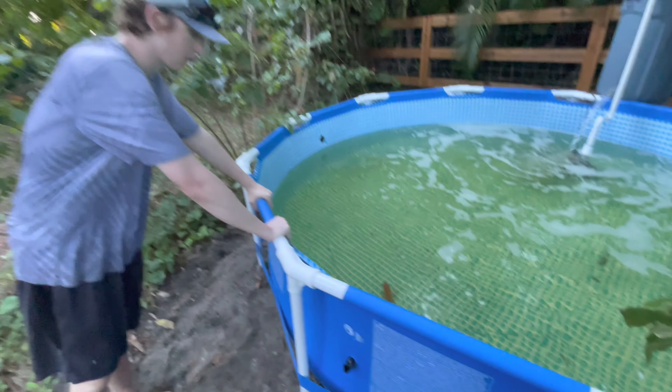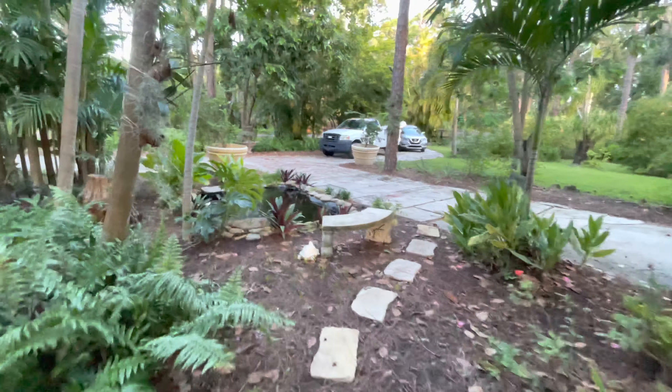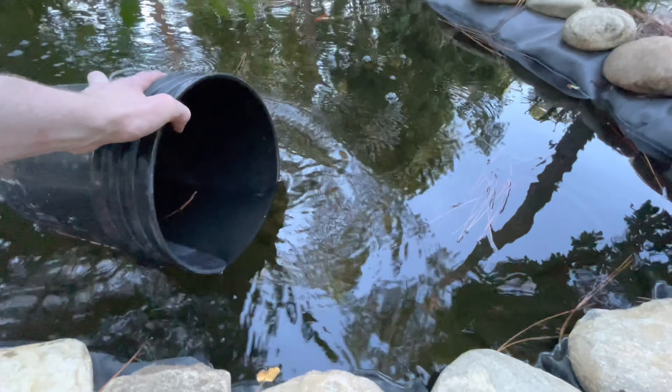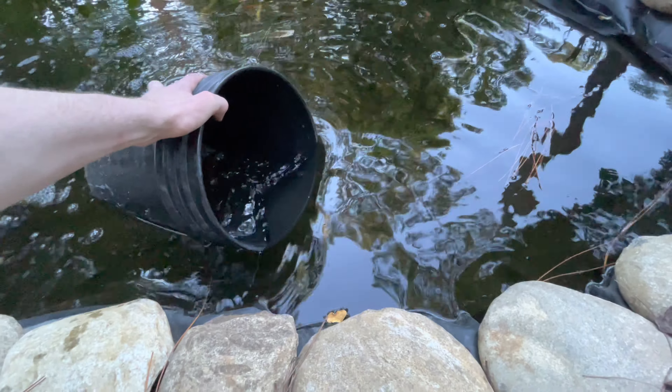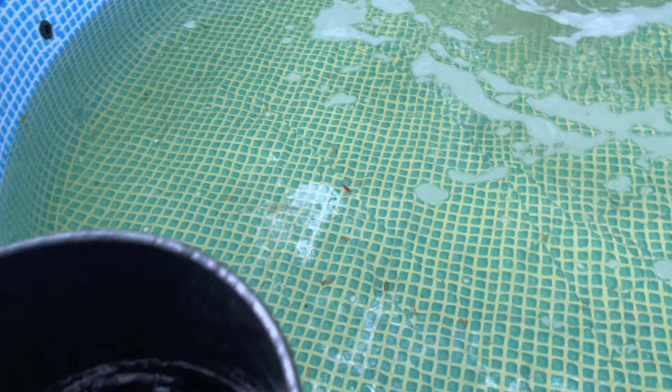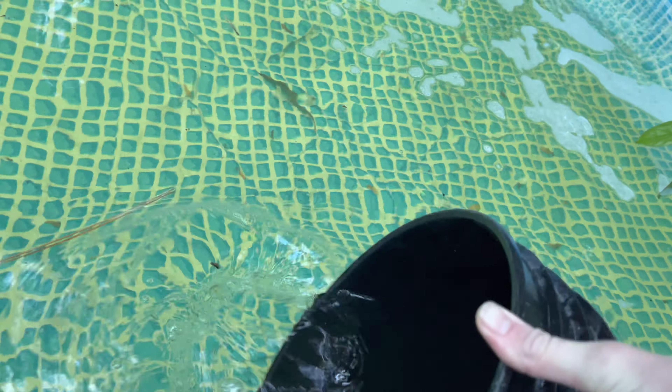There we have it - the first fish in our new pond, the mitocichlid. Now what I'm gonna do is fill up some buckets of the koi pond water and transfer it into our new pool pond, just to get some things started. This is already a built-up ecosystem - it's a thriving pond with all the nutrients a good pond needs - so we're just gonna give the new pond a head start. I'll do about three buckets.